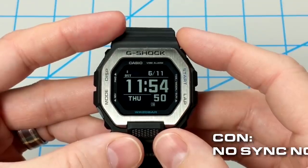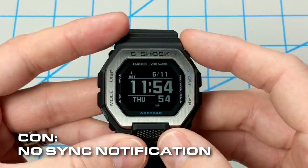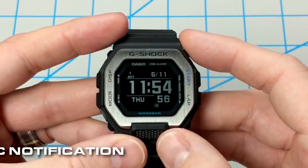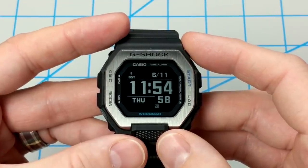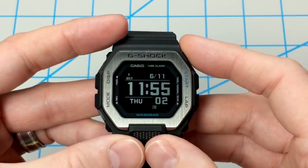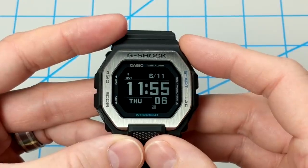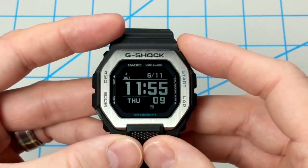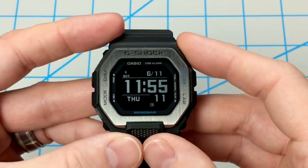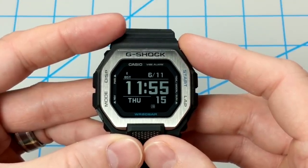A small annoyance: there is no notification or icon when your time is synced through Bluetooth. You'd think there would be some kind of display indicator, but I can't find one anywhere. The watch syncs at least once a day through Bluetooth. There is an error message when the time does not sync, so at least there's something — but no positive confirmation that the time on your watch is currently synced up through Bluetooth.